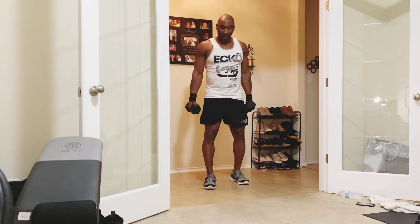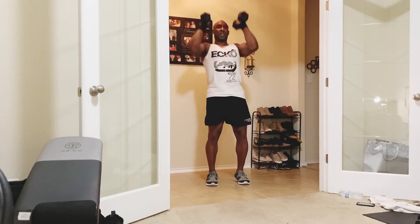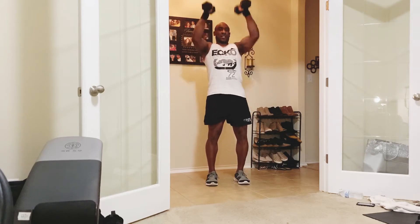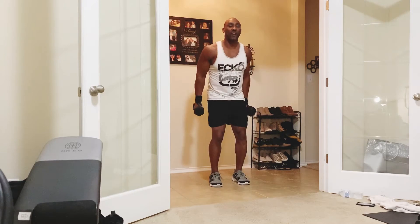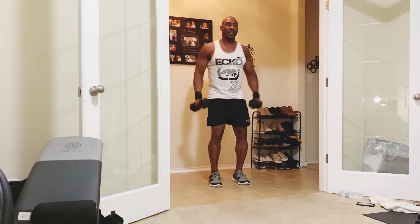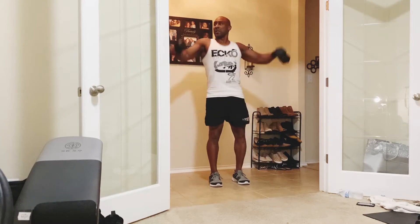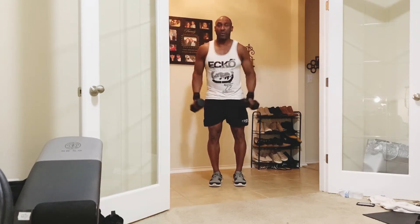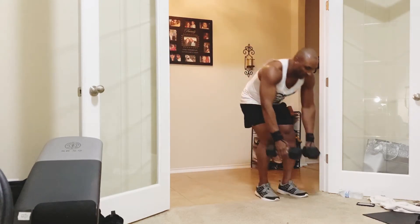It's going to be shoulders — shoulder presses, lateral to front raises, and then we're going to do some burpees. Because like I said, we've got to get that cardio and get that heart rate up. Grab your water, then we'll go into it. First part: three rounds blasting the shoulders and getting the heart rate up. Feet shoulder-width apart, wrap the weights up — we're going to do 12 presses right here. 1, 2, 3, 4, 5, 6, 7, 8, 9, 10, 11, 12.